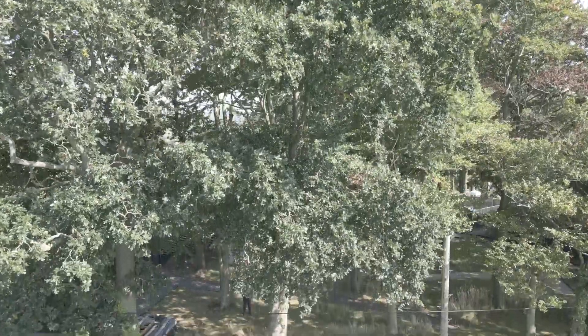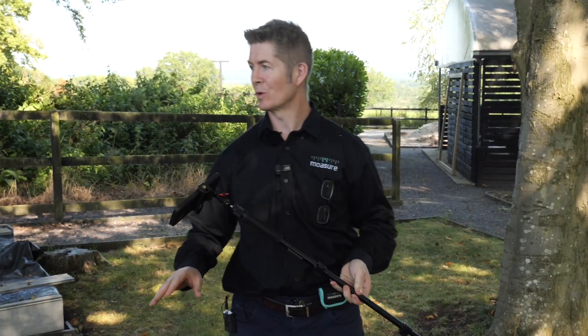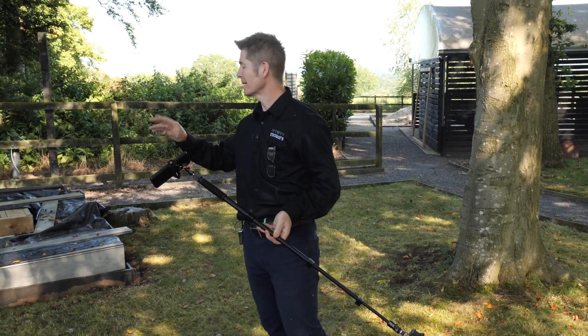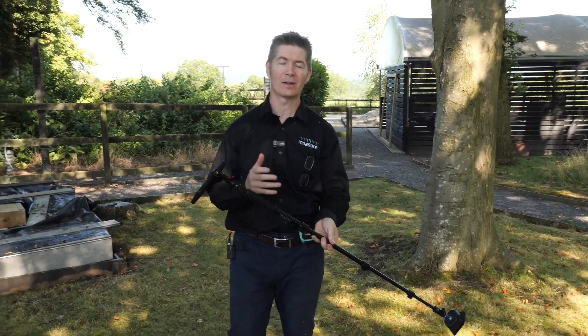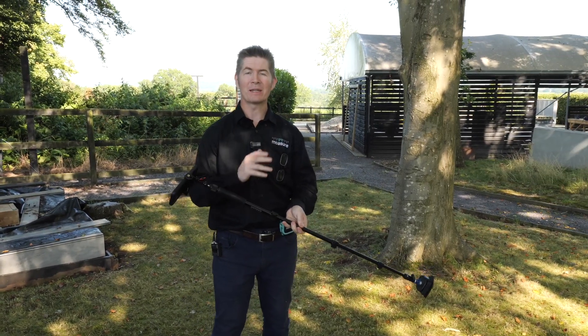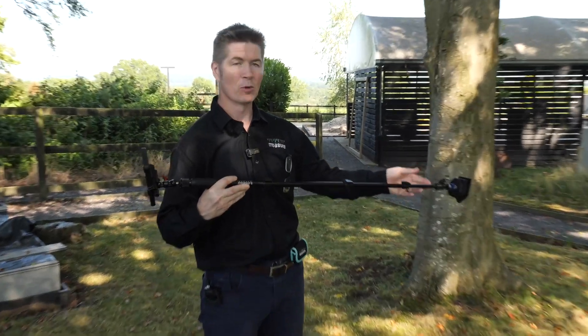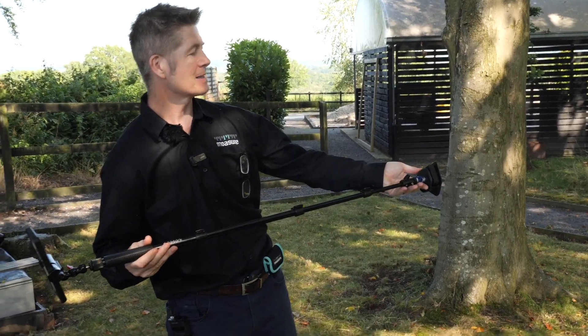We are here at the Landscape Academy in Cheshire, a real live working site with construction materials all around — decking, timbers, concrete and what have you. I thought it would be a really good idea to show you how to measure something as simple as a lawn or a back garden using Moasure One, which is currently in this device.